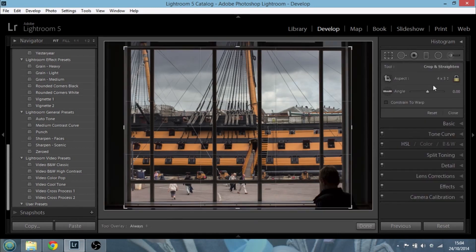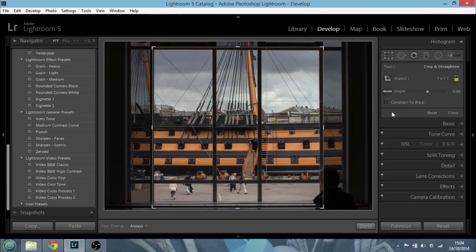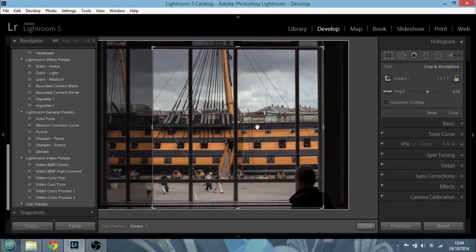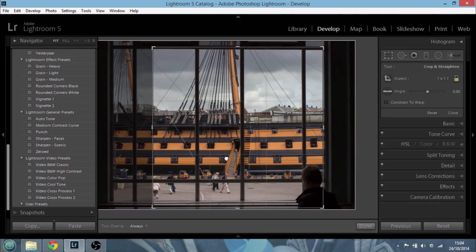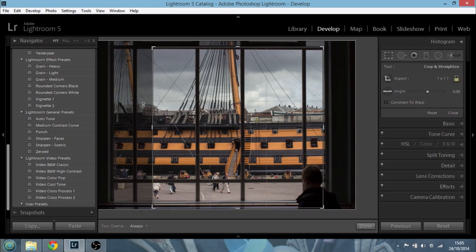3x2 and 4x3 are quite common sizes. DSLRs tend to be 3x2 aspect ratio, whereas compact cameras can be 4x3. But you may want to try 1x1 - the square crop, the Instagram crop, the medium format crop. The 1x1 square can be quite challenging to shoot for, but it can look very effective. It all depends on the photograph, but you'll know when you do a square and think, wow, that just pops out.